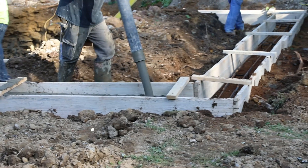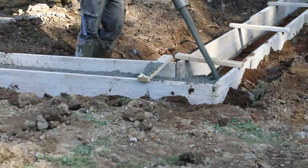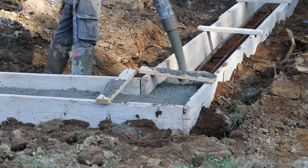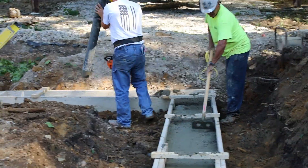Here you can see we're actually using a pump truck to put concrete between the forms to get those filled in. Then we level it off, let it set up, remove the forms, and build the foundation walls on top of that.